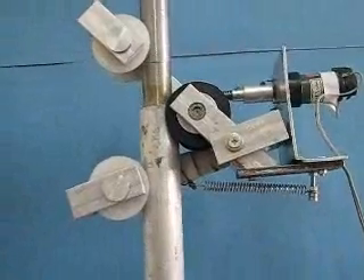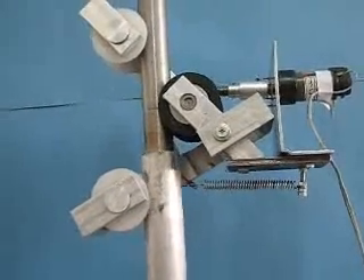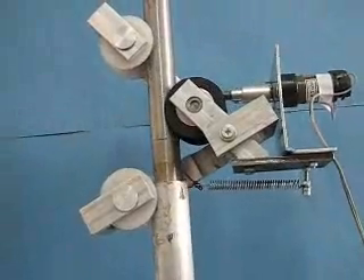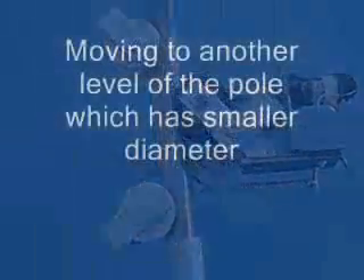The robot has a very simple design and it's naturally stable. In this section, the robot climbs a three-level pole and automatically adjusts to different pole diameters.